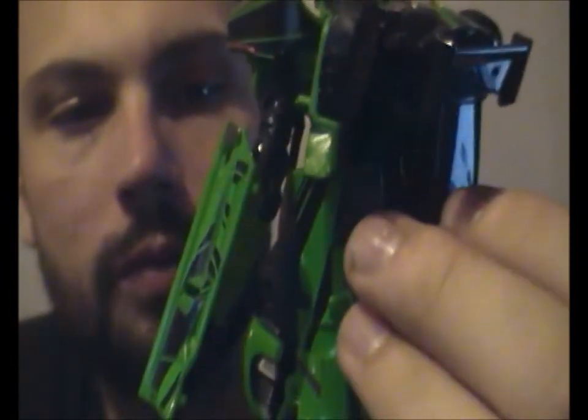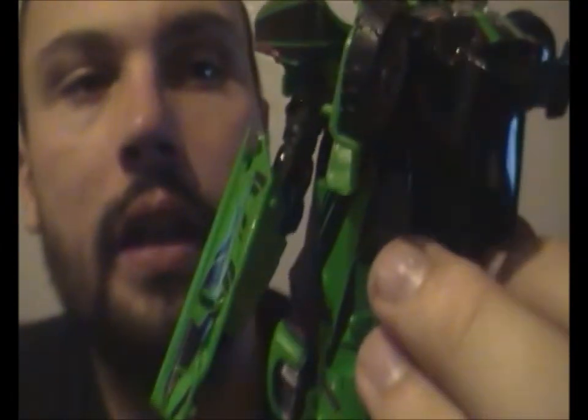Giving us some pretty nice new parts in the Generations line. This is a good quality figure — these Age of Extinction toys are very good quality. So this is Rattrick25 signing out.